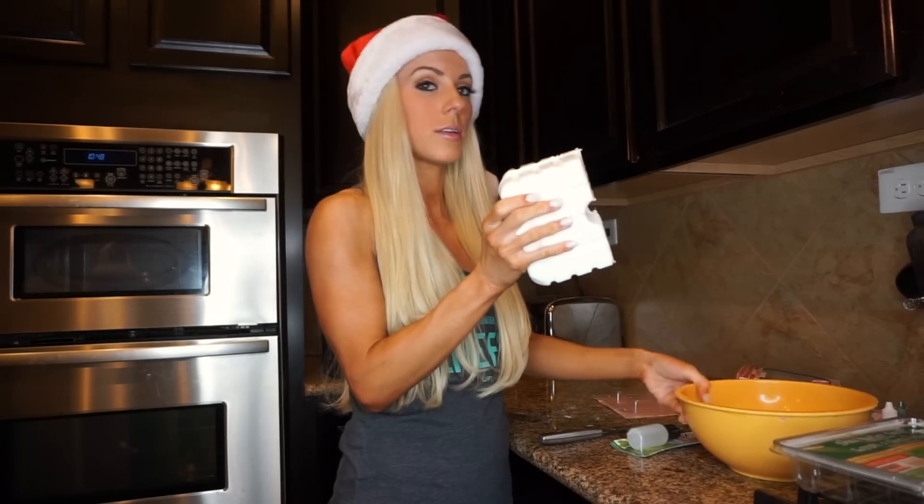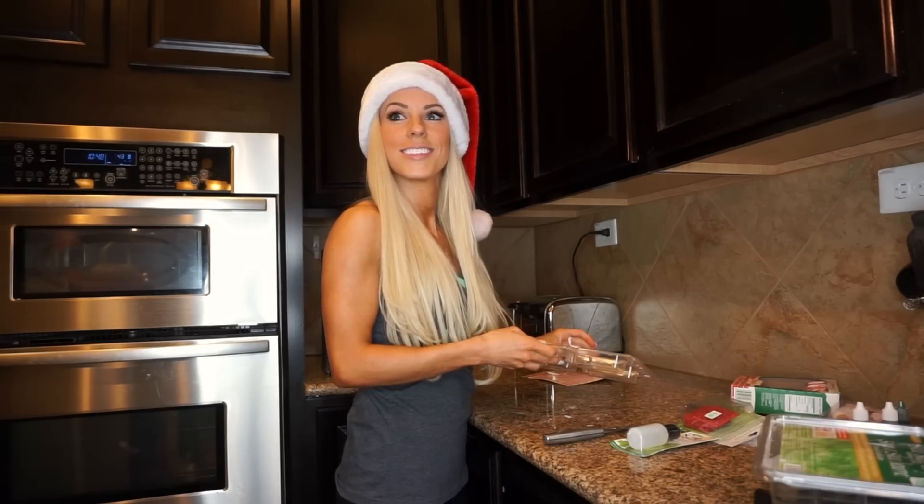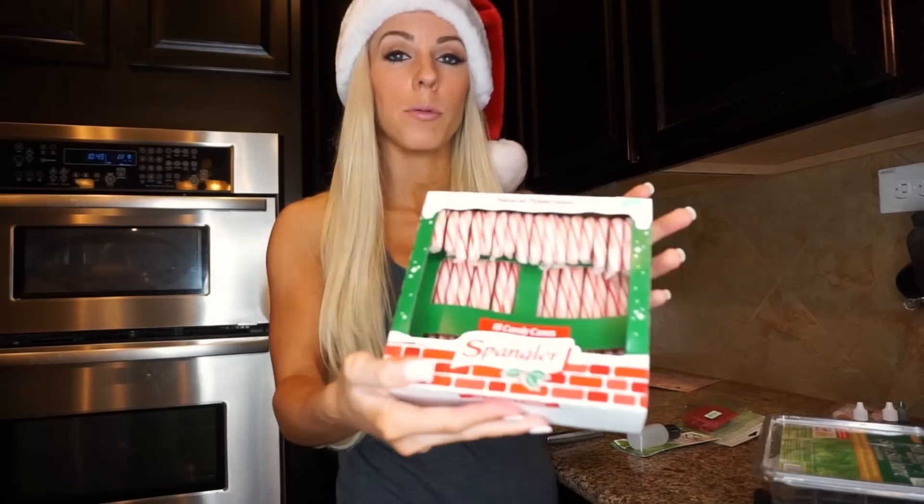First up is gonna be microwaving the shea butter. I went ahead and cut it in half, placed it in a bowl, and I'll be microwaving it for 60-second increments.